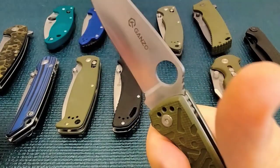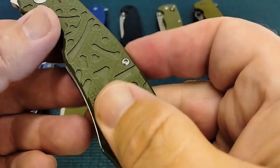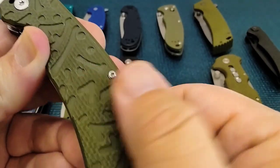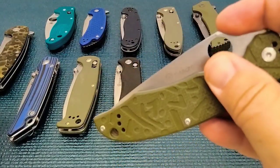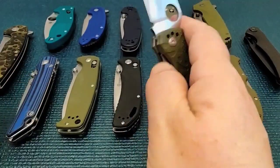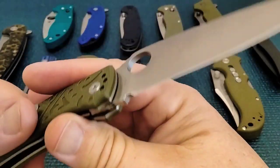Full flat grind, nice little sharpening choil — something that the Spydercos don't have. But every little edge here is very grippy; they just come to a complete 90 degree, there's no chamfering, which is probably done intentionally. I did have to center this one up a bit and I had to work with it a lot — it's running on washers, had to open and close it many times to get it smooth. But it's going to lock up good, and if you have a Spyderco Endura and you love it, this knife is comparable.